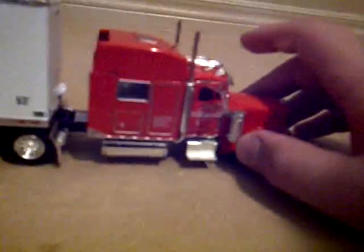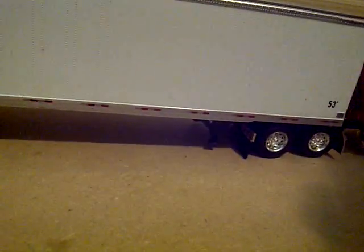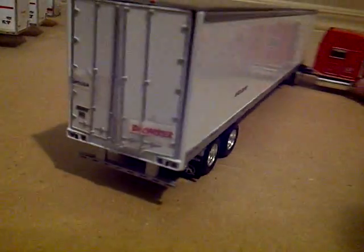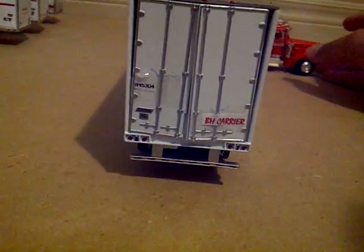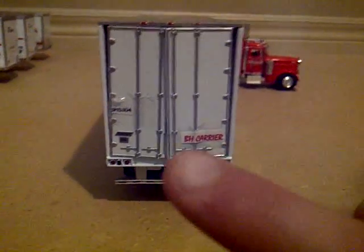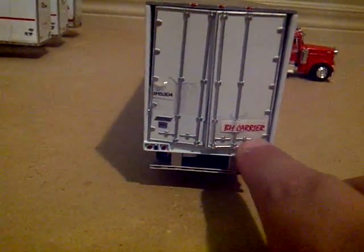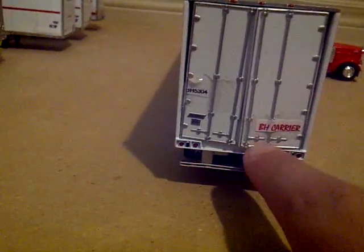And there's the truck again. I added my own carrier name and trailer numbers, which are right there, and right there, and right there. Just a neat little touch.